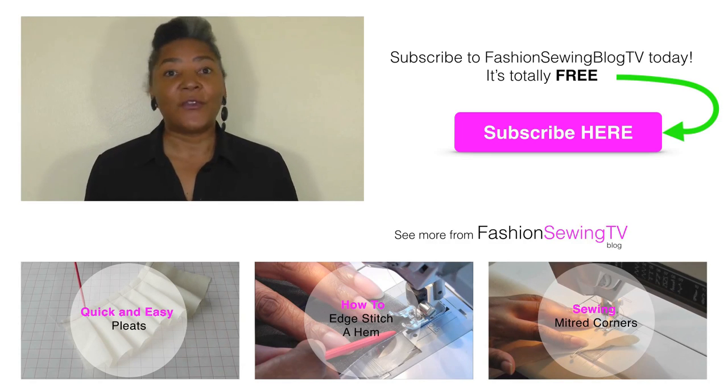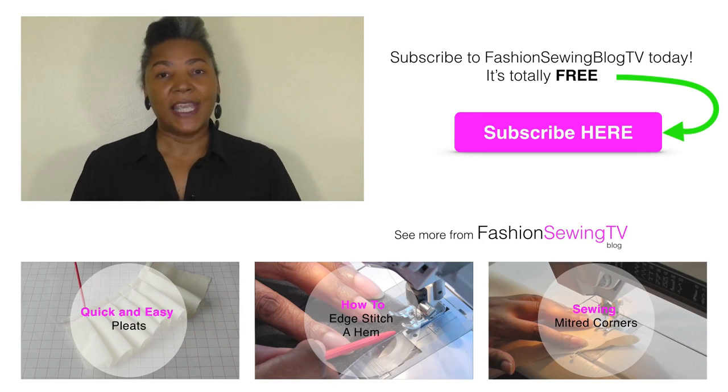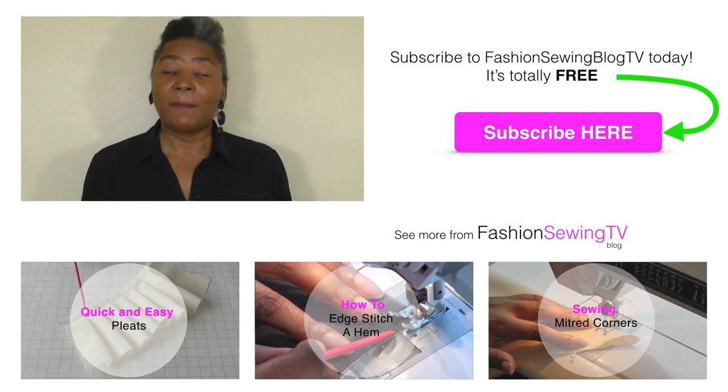If you're new to the channel, don't forget to subscribe. Do check out my other video tutorials by clicking on the links below. If you have any comments or queries, please put those in the comment box because we at Fashion Sewing Blog TV would love to hear your views.